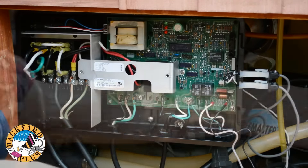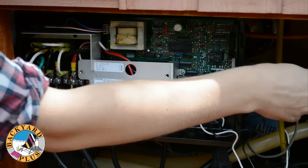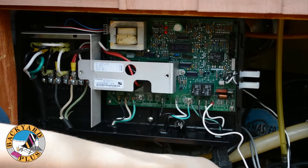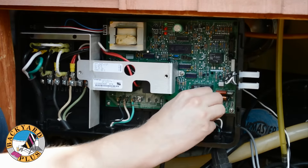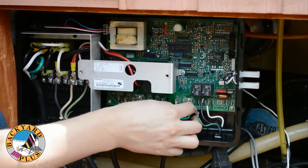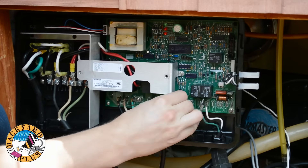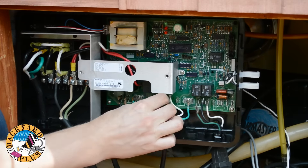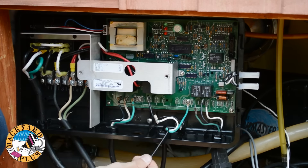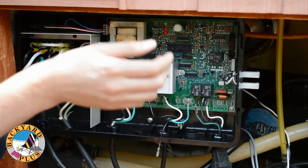Start with the ribbon cable for the control head, then the temperature sensors, then the spa light, then the ozone receptacle, then the circulation pump. The components will vary from spa to spa but they should all be fairly similar.